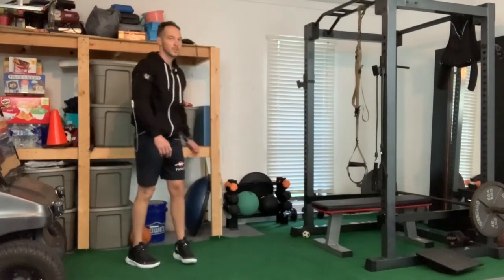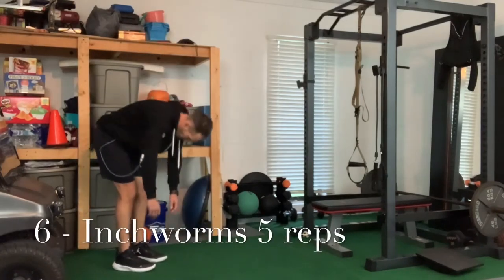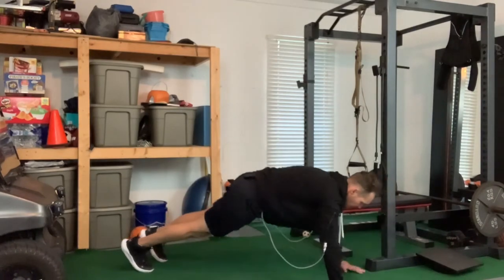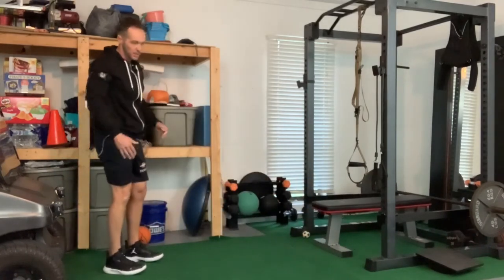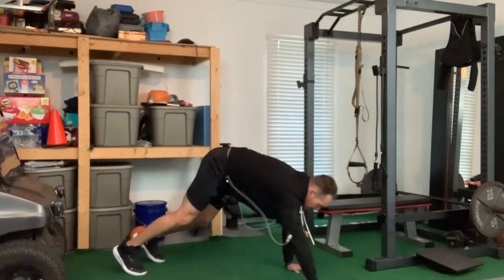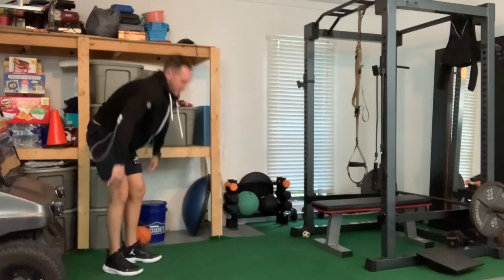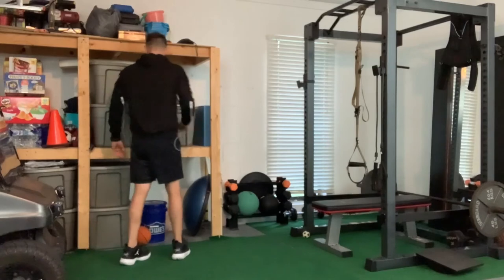Next up, we're going to do some body hinge inchworms — this one's a little tricky. Staying tall, you're just going to bend in half, walk out on your arms. You can add in a push-up if you want, and then just walk back. This is basically a closed chain dynamic upper body warm-up. Hamstrings are tight, so it doesn't have to be perfect — just walking out into an inchworm. That was the release of that cycle.